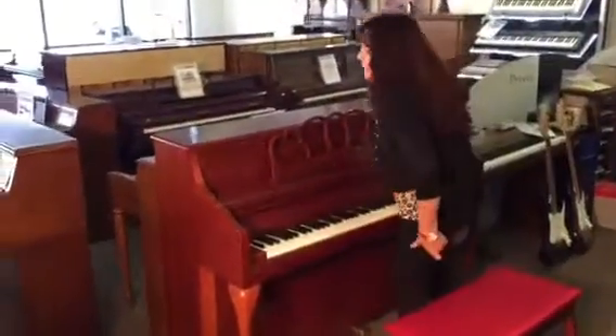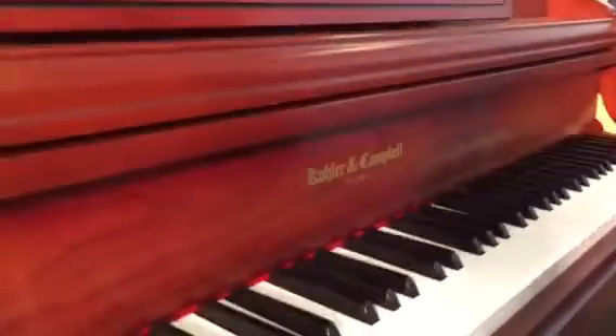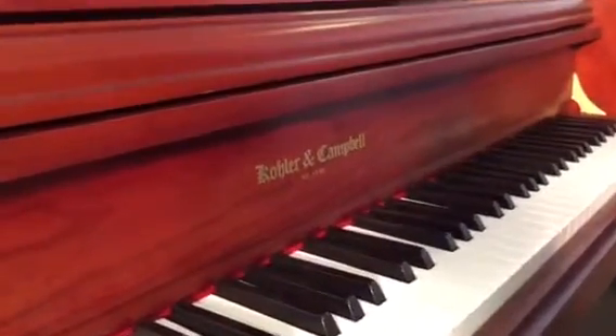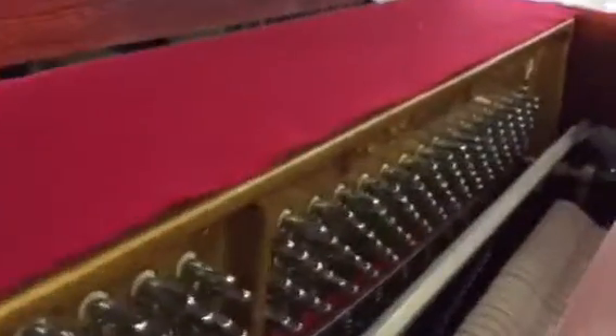Hi, this is Mary from Rantuse. This is a Kohler & Campbell, excellent condition. What era is it, Scott? This is like mid-90s. This is after Samick took over. So this is manufactured in Korea by Samick, and this is way improved on the original Kohler & Campbell's.